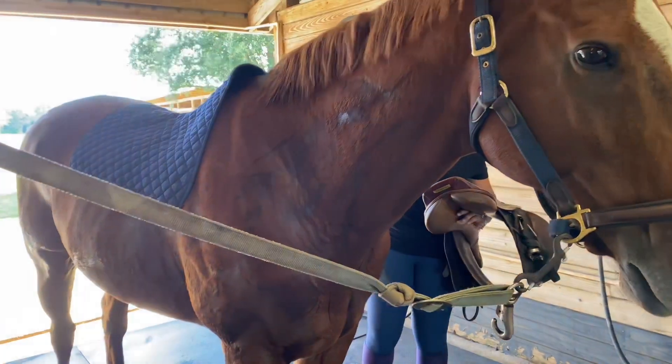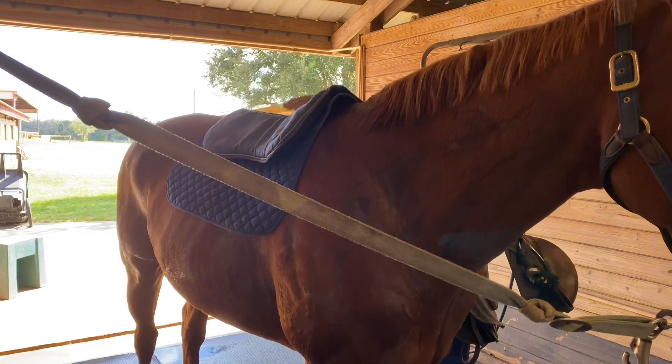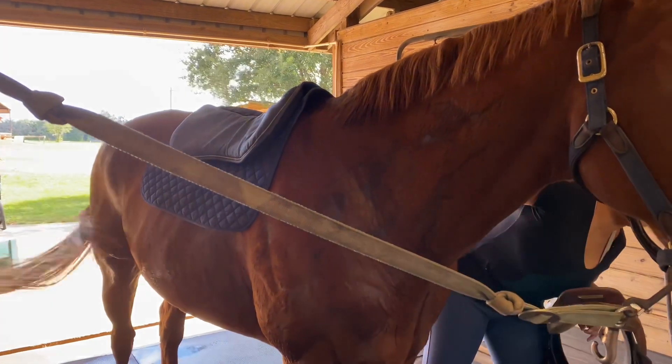After the regular saddle pad you're going to put on the half pad. And then I'll also move this forward to make sure it's not going to pull on them. Make sure it's in the right spot.